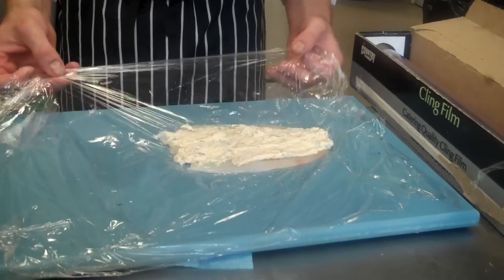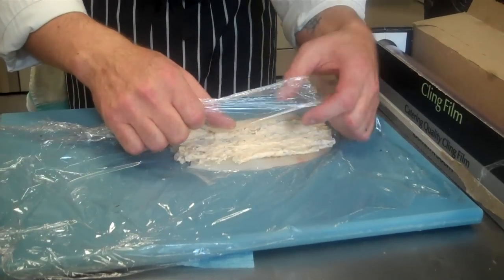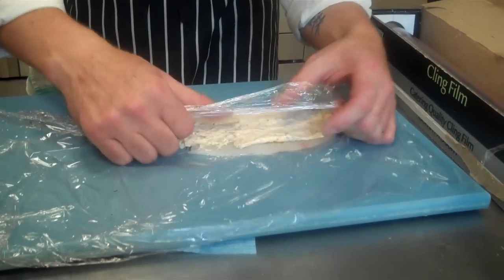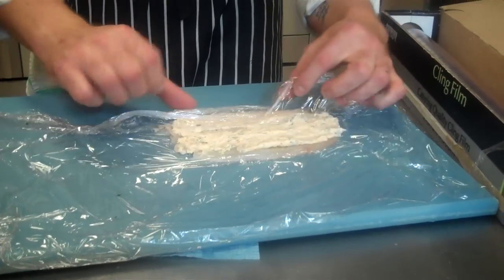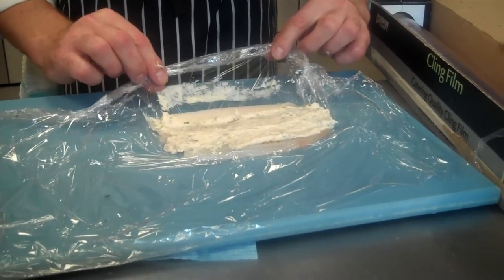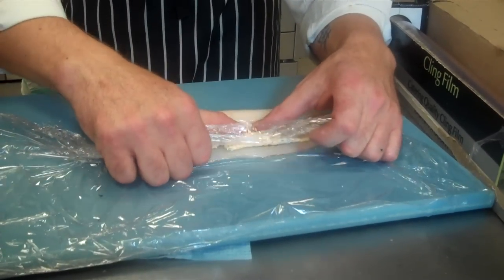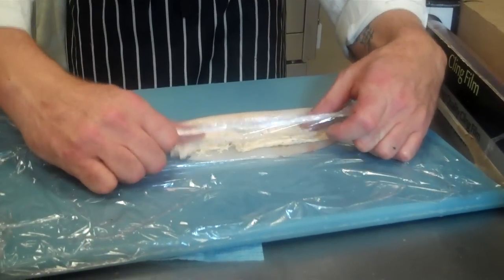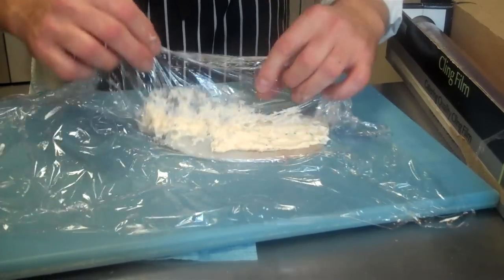Then take your cling film. This bottom edge — first curl that in, like so. Then push back to the cling film with your thumbs, thus creating a nice little start of rolling. Roll over nice and slowly, do the same again. Press that back against the cling film — so you're creating a nice tight roll for yourself.